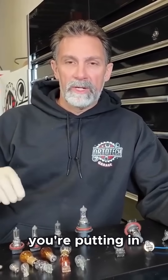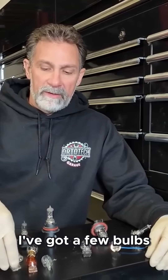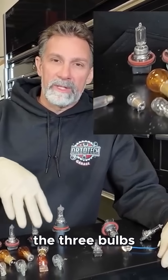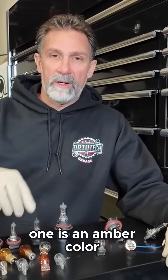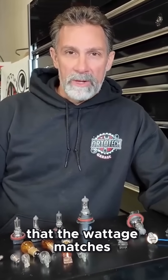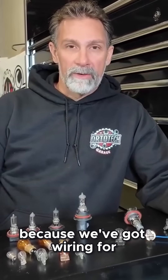In this little display I've got here, I have a few bulbs that all look the same and will actually fit in the socket, but the three bulbs I'm showing you are completely different — one is an amber color, one is a single filament, and one is a dual filament. We want to make sure that the intensity matches, the wattage matches, and that the number of filaments is correct.